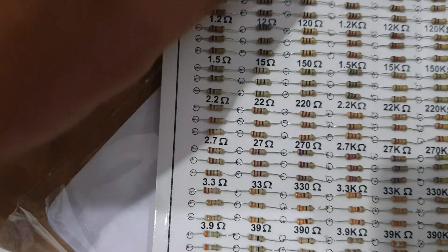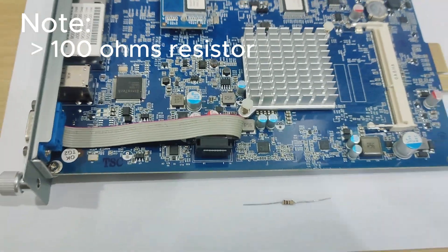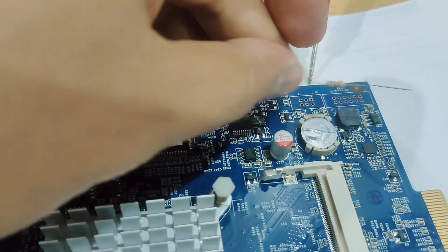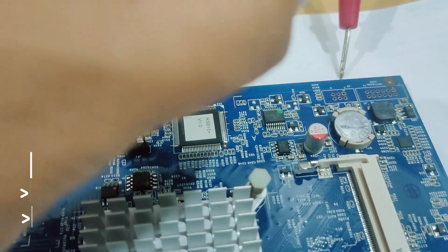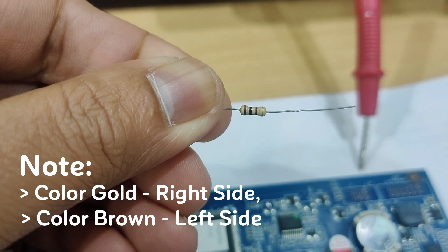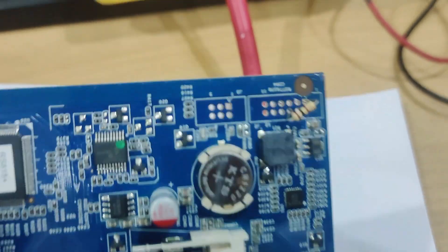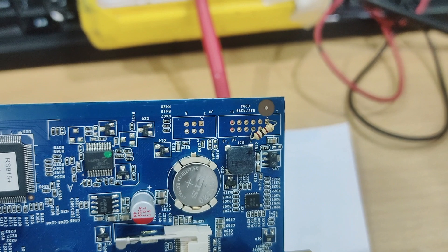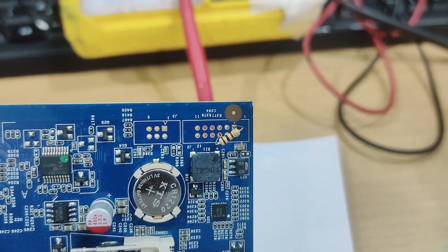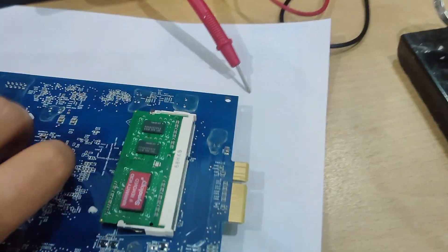We're going to use a 100-ohm resistor, so go to your hardware or electronics store to find one. Now we have our 100-ohm resistor. We're going to put it on the first hole and the second row, third hole. Remember, the gold side should be on the right side and the brown part should be on the left side.